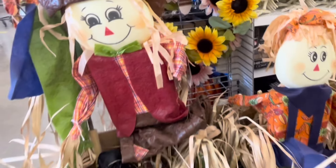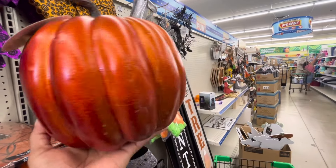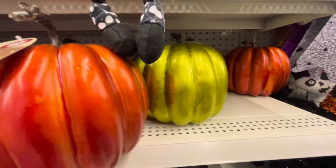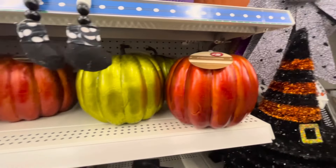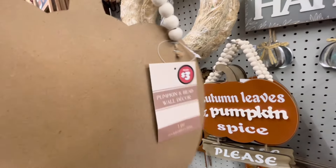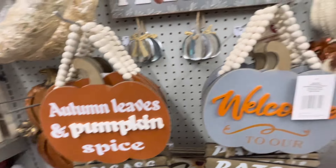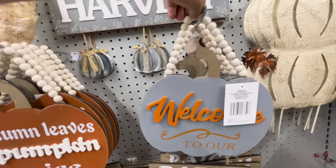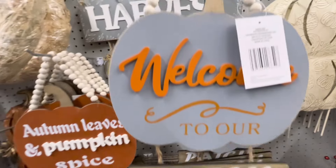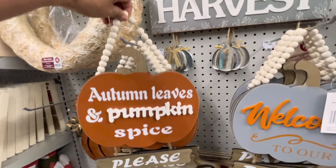Por aquí al ladito están estas calabazas en un tono naranja metálico, brilloso, y su precio también es de 5 dólares. Y miren acá está esta otra en color verde limón metálico. Y miren esta otra calabaza — su precio es de 3 dólares. Es muy bonita, con esas letras en tercera dimensión y esa para colgar con las perlitas de madera. Y miren qué bonita está la de color gris con esas letras en color naranja con la palabra Welcome. Creo que están de excelente calidad y por tan solo 3 dólares, vale la pena comprarlas.